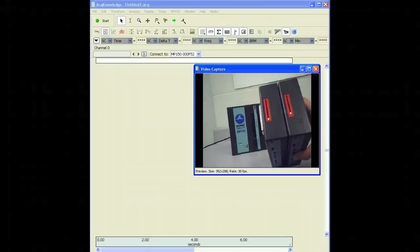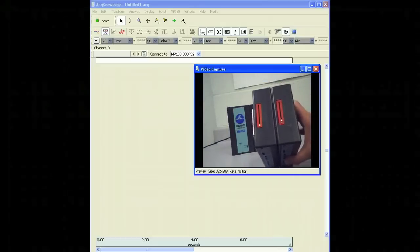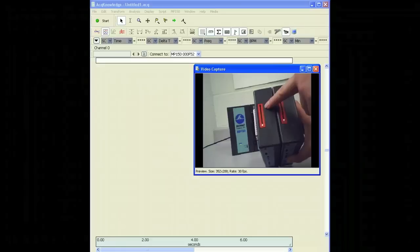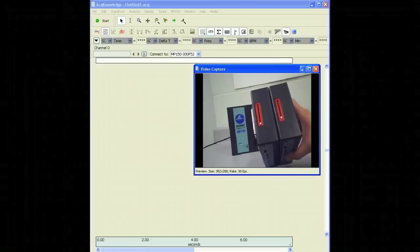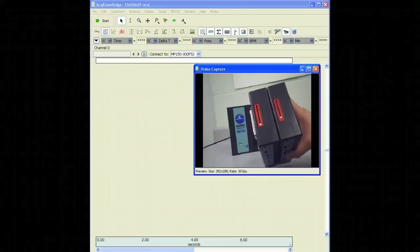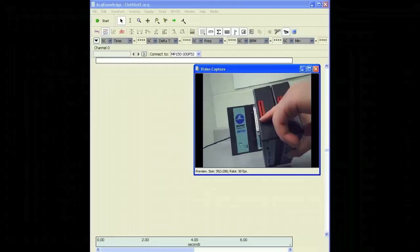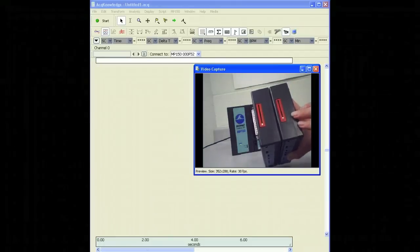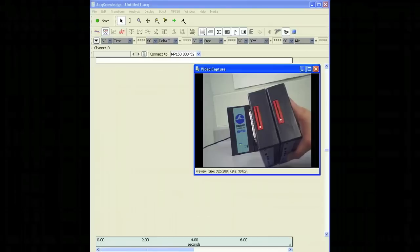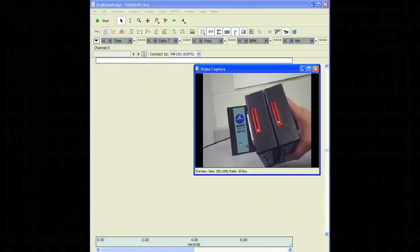The first thing we're going to do to set up our amplifiers is look at the channel dial switches located on the top of the amplifier. You'll see a selectable switch from 1 to 16. These switches represent the analog input channels of the MP150. We want to select a channel for each amplifier — I'm going to put the ECG100C on channel 1 and the GSR100C on channel 2. Make sure each amplifier is on its own separate channel, as you cannot have more than one amplifier with the same analog channel or the data will not be recorded correctly in Acknowledge.